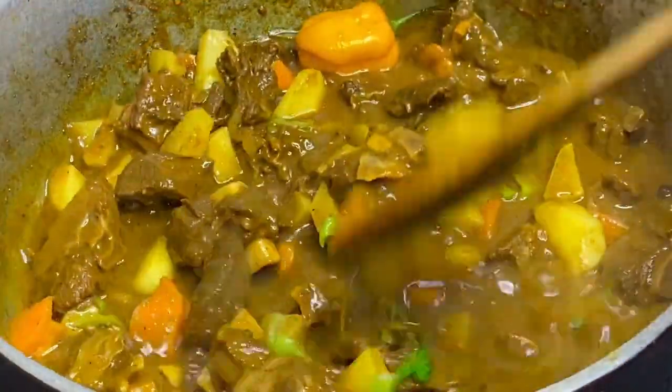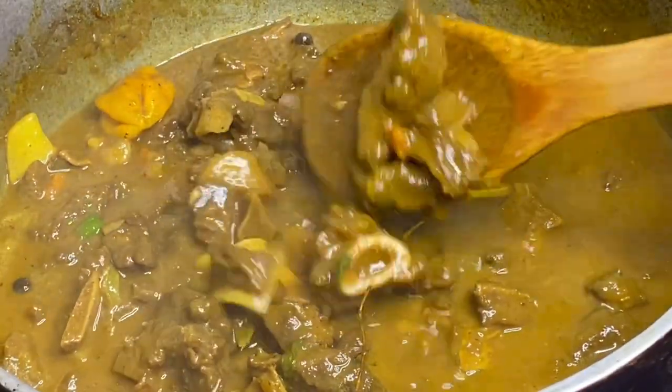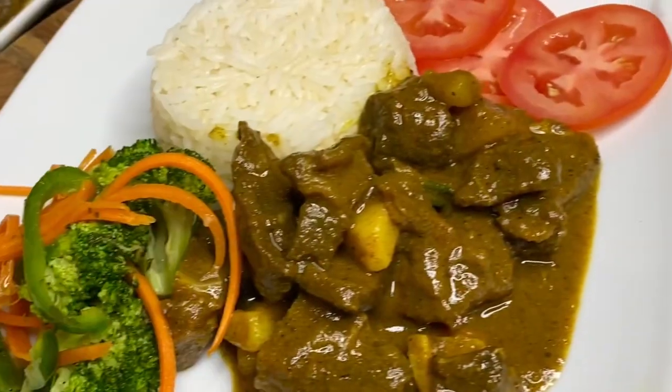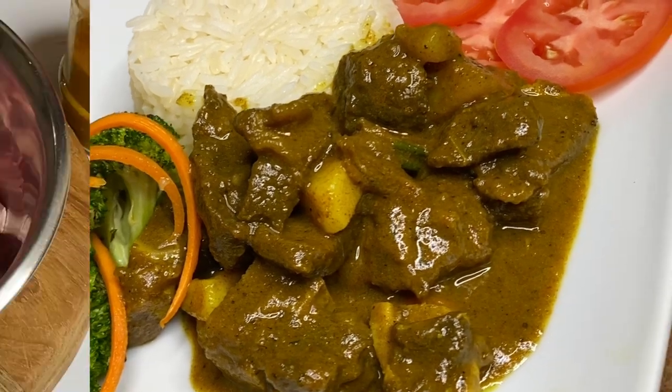Hi everyone, it's Raquel of Raquel's Caribbean Cuisine. Today's recipe is going to be some authentic Jamaican style curry goat, and this is the old school way — no shortcuts — and this is just absolutely delicious.